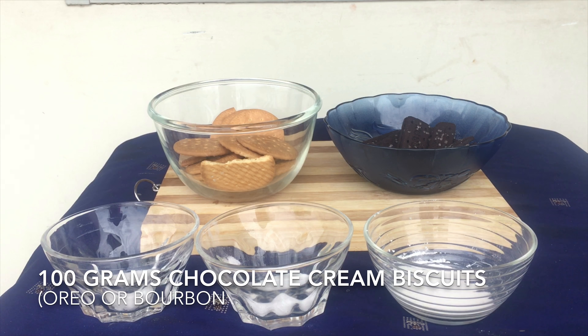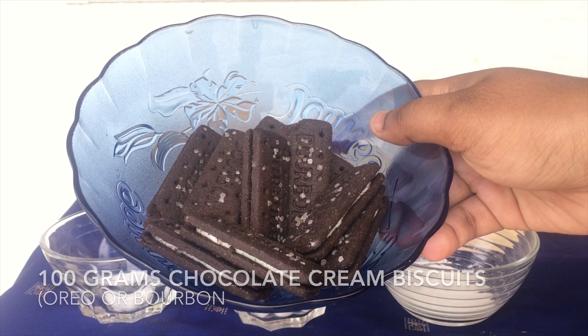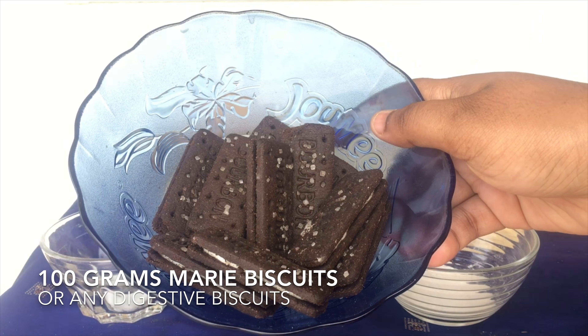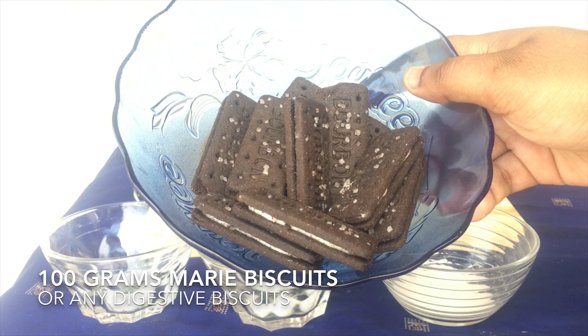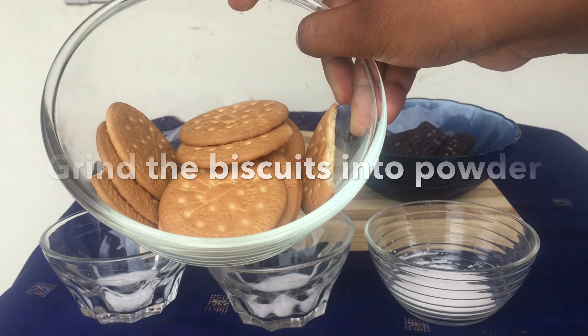So today I have taken about 100 grams of chocolate cream biscuit — I have taken bourbon biscuits, but you can even take Oreo biscuits or any other chocolate cream biscuits. And I have also taken about 100 grams of mari biscuits. You can even take any flavor digestive biscuits.